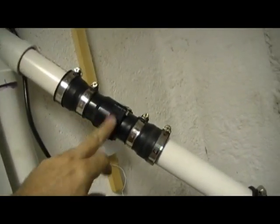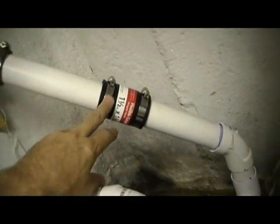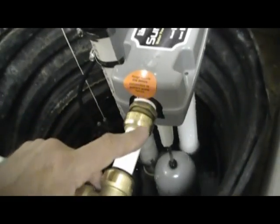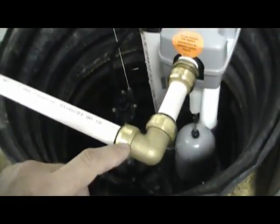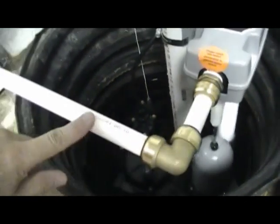The instructions say you don't need a check valve for the backup, but I put one there anyway. Also make sure you put a coupler here so you can take this whole system out if you need to. I use these Quick Connects — I think they're called Gator Bites. There's Shark Bite and there's Gator Bite. They're all the same thing.